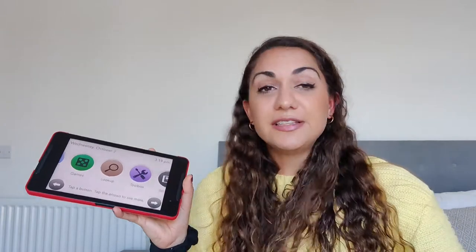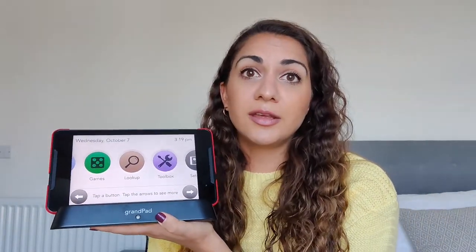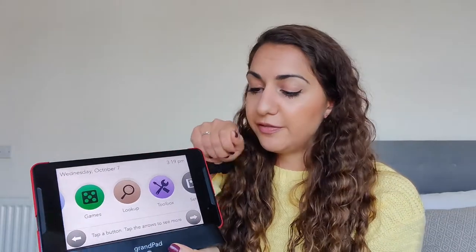In terms of charging it's really simple — it comes with a handy wireless charging stand, so you literally just plug that into the wall, have it on your bedside table or your desk, and just pop the tablet on there and it's charging straight away. You don't have to worry about trying to fit a cable in or anything.